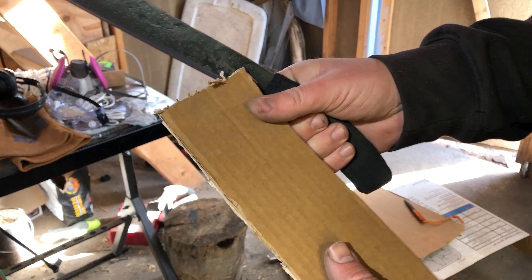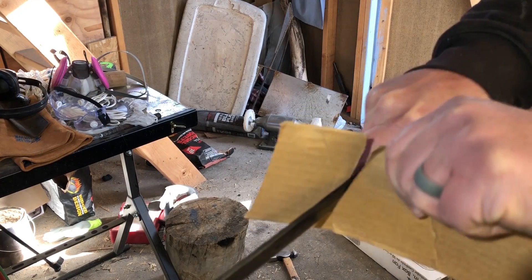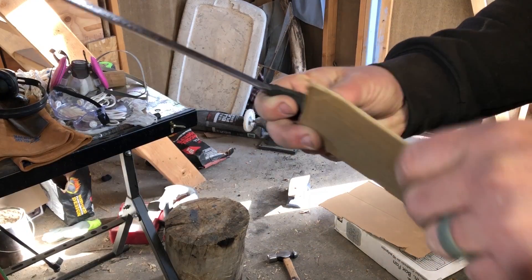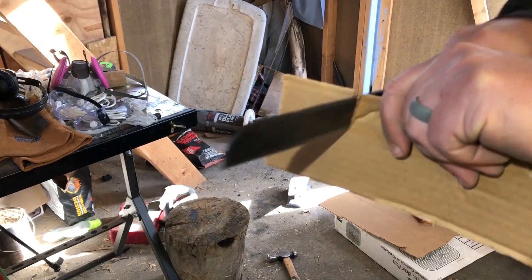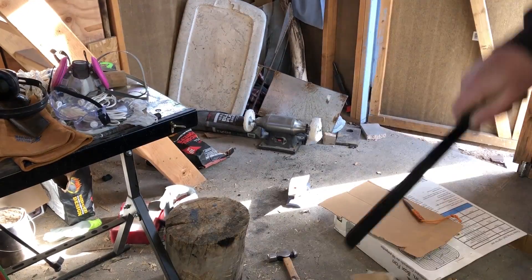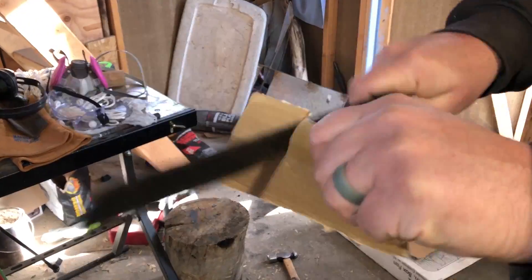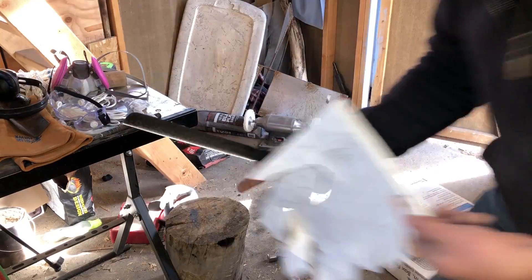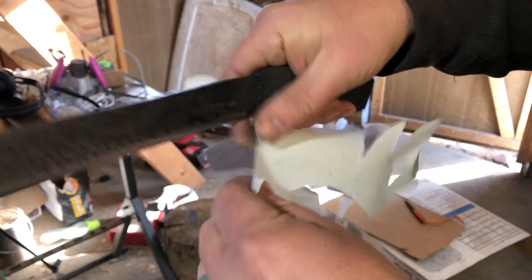For the first test I'm using cardboard. Cardboard is actually a fairly abrasive material — anyone who's ever used a pocket knife or kitchen knife to cut through cardboard knows that it will wear down an edge pretty quickly. After the cardboard I tested it on paper again, and I couldn't really see any difference in the cutting before and after.